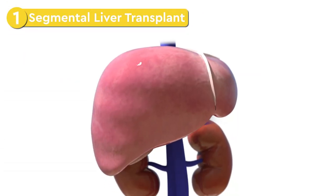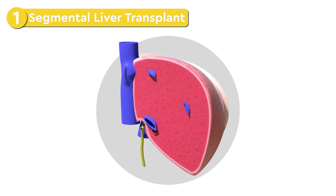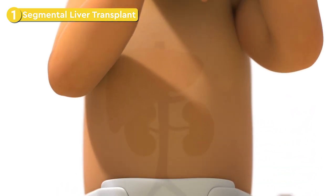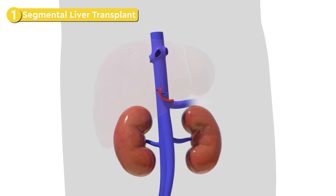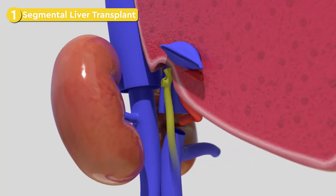In a segmental liver transplant, a segment of the liver is used. Once the segment is prepared, your child's surgery begins. An incision is made just near the liver. The diseased liver is removed, the new liver is placed, and each vessel is carefully connected.